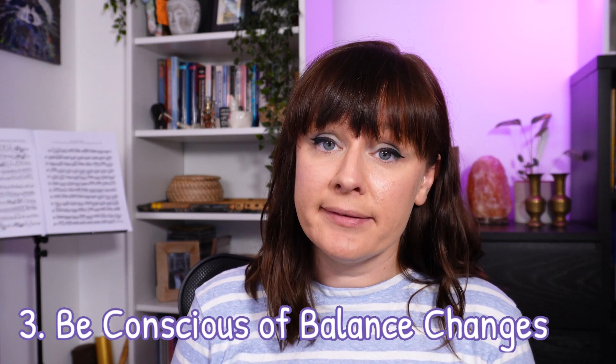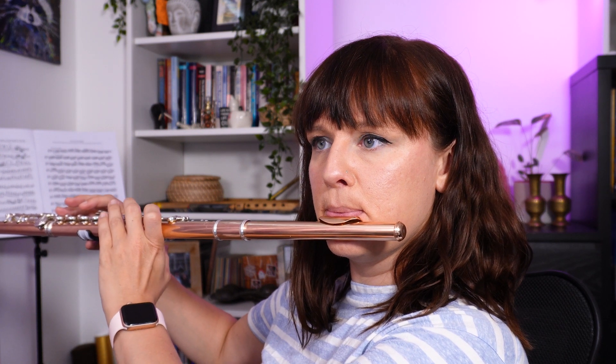Be conscious of balance changes. Because our fingerings are often swapping between vented fingerings in the high register, they are naturally a bit more unstable than the low register. So we need to be super conscious of our posture — hold the flute with the correct balance points so that your fingers are able to just dance over the keys rather than taking on any weight of the flute. Watch yourself in a mirror when you practice these notes, looking for movement of your flute or wrist which would suggest a balance issue. In that example you can see that my left wrist was moving, which means my balance probably wasn't right between my left knuckle, my thumb and my first finger. Once I find that balance I should be able to play those notes without too much movement in my wrist.